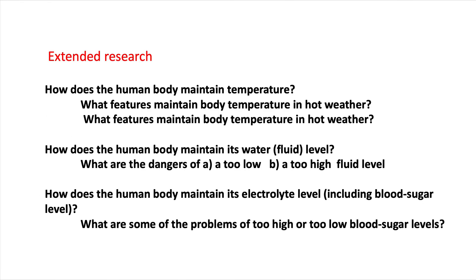We're also going to look at some extended research related to the human body. How does your body maintain its temperature — particularly in hot weather and in cold weather? How does the body maintain its water and fluid level? What are the dangers of it being too low — dehydrated — and what about over-hydrated? And how does the human body maintain its electrolyte level, including blood sugar level?